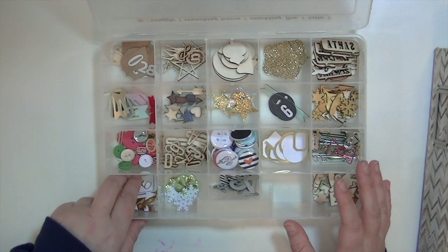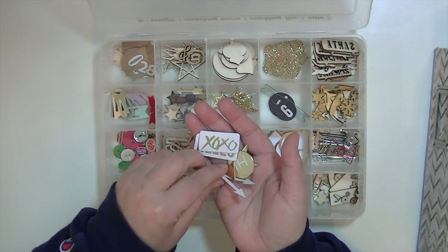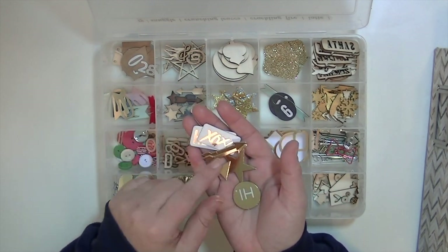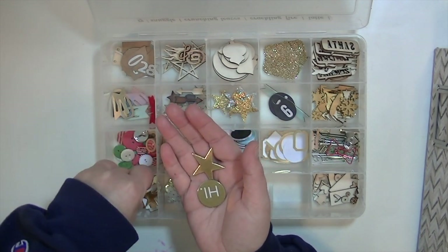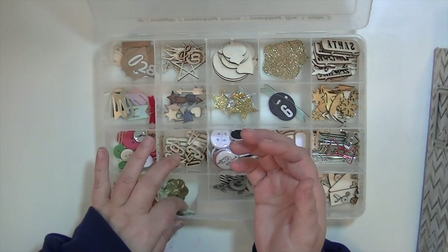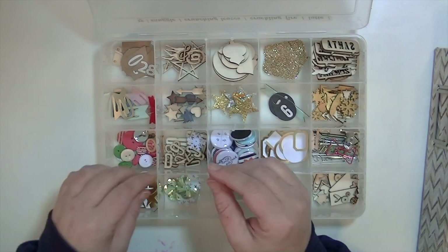So what's in here: these are some gold foiled little things that came from a Becky Higgins kit — you can get it at Michael's. I really love those. These are some big sequin things that came from a Studio Calico pack.